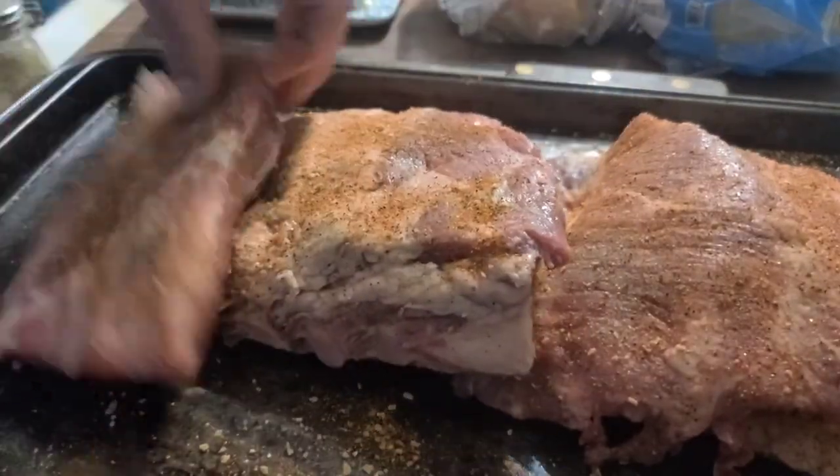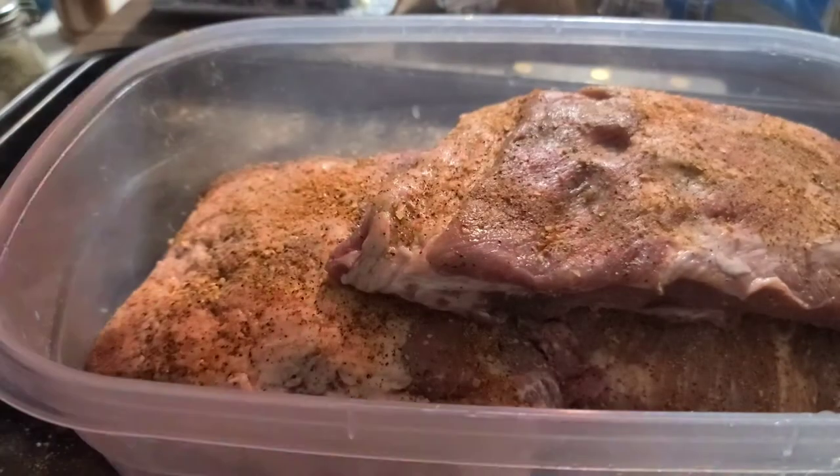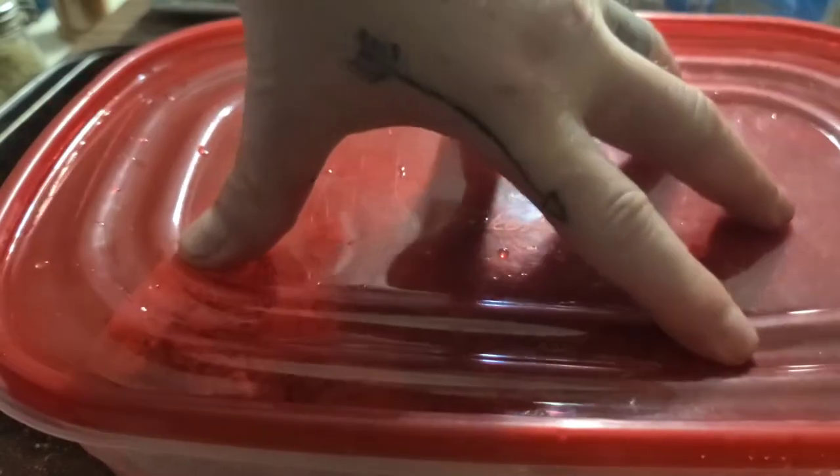We're going to finish up with the Root Boy rub number two. All right, we're going to let those rest for about an hour or two, and then we're going to cook these up. We'll bring you along for the taste test.